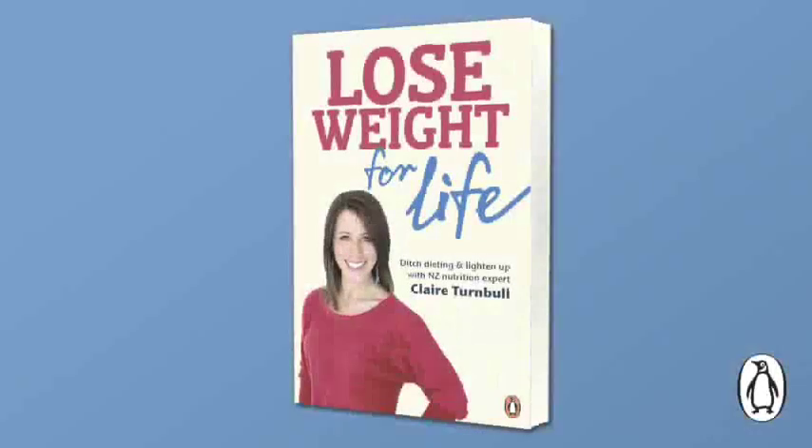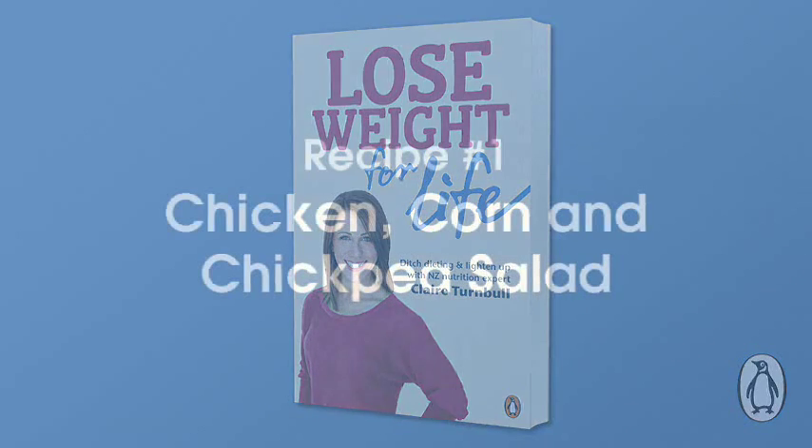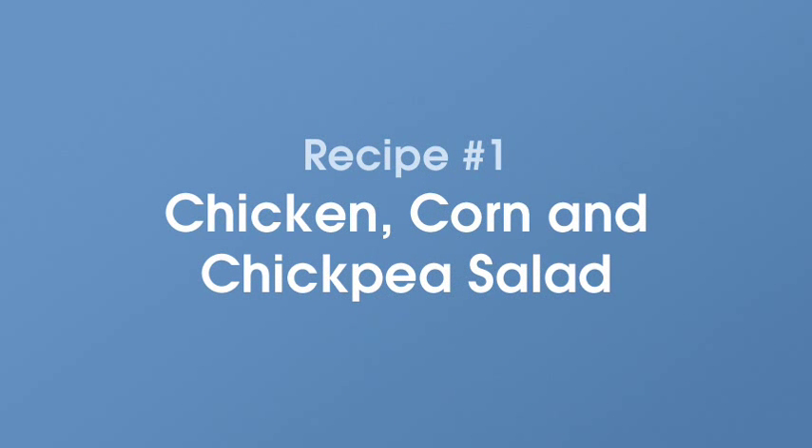My name's Claire Turnbull and I'm a nutritionist and I'm really excited about my new book, Lose Weight for Life. It's got some great nutrition information and lots of practical ideas to help you lose weight and keep it off. There's also some really good recipes in there.